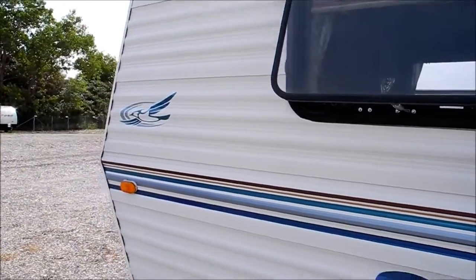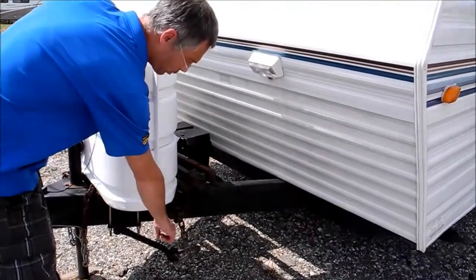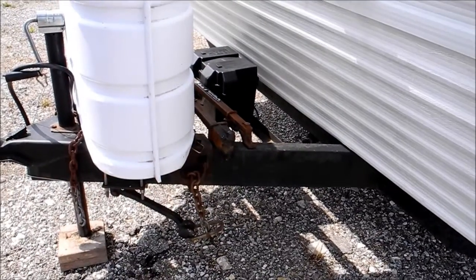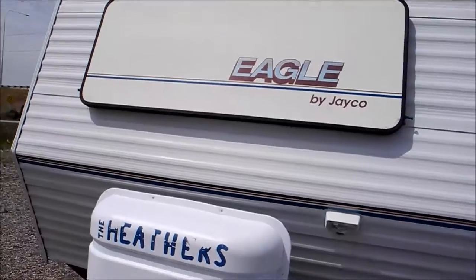Jayco is a really well-known brand — real good quality. There are also Quality S weight distribution bars that come with this; it's a trunnion style. It does not come with the hitch head though, so you'd need a hitch head to make those bars work.